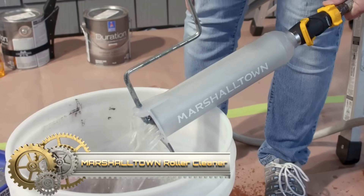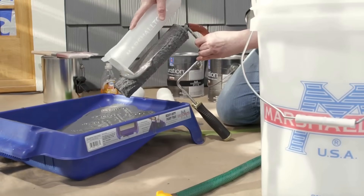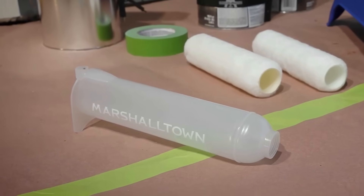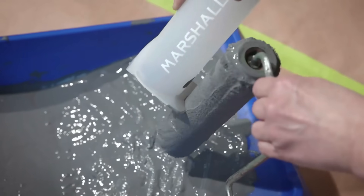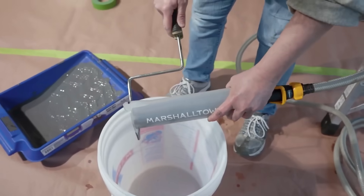The Marshalltown Roller Cleaner is a convenient tool designed for efficiently cleaning paint from 9-inch roller covers. Its 2-in-1 design includes a scraper at one end for removing excess paint and a cage at the other end for water cleaning. By inserting the roller cover into the cage and turning on the water, the roller is spun, effectively rinsing out the paint.